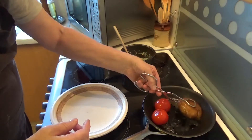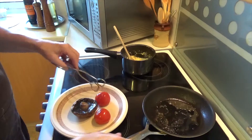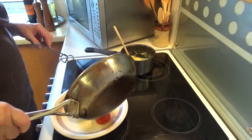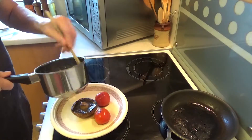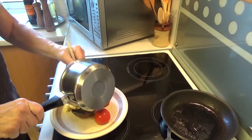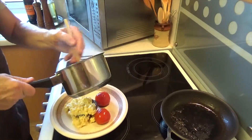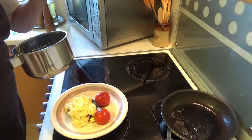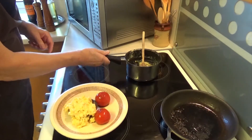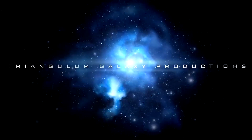There we are, that's done — nice and soft. Don't waste the juice. Scrambled egg on top — how about that? So we've got effectively a stuffed mushroom with scrambled egg on top.